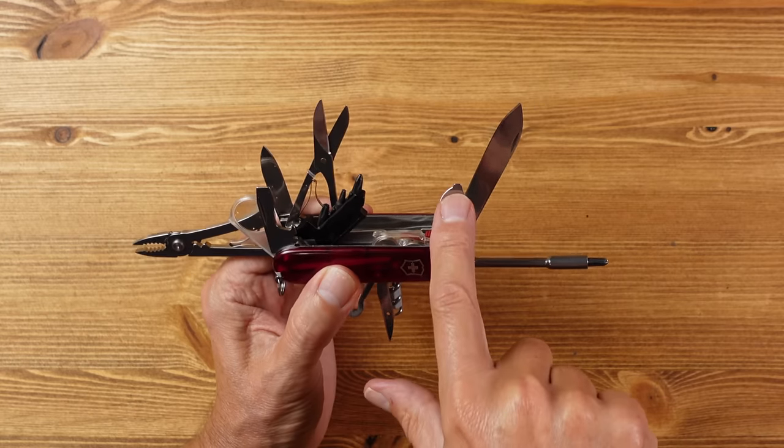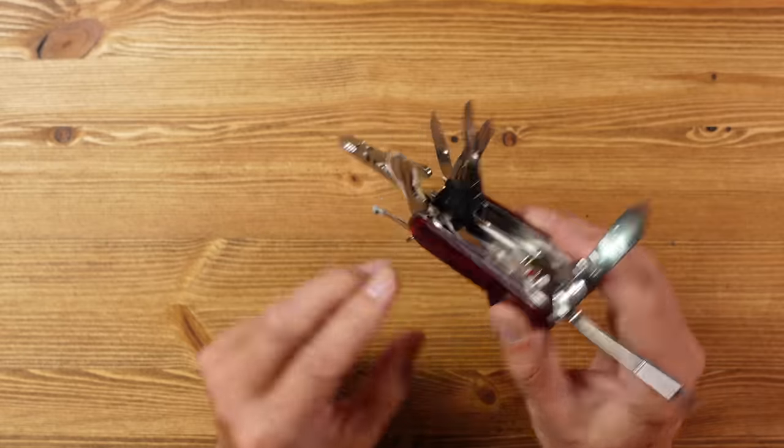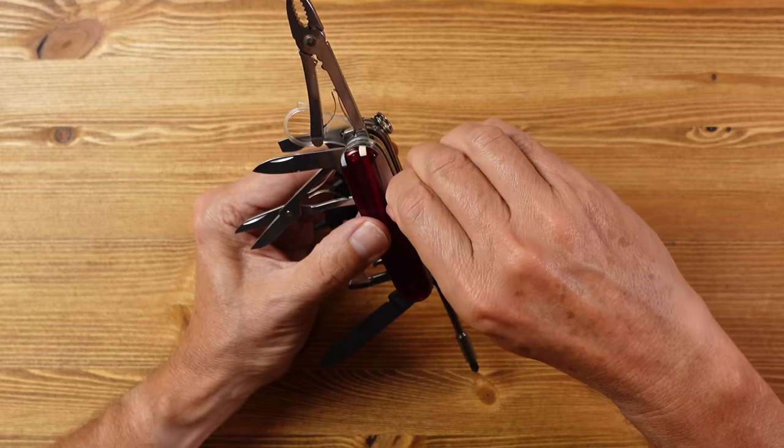The tool set includes the 6mm flathead with bottle opener and 3mm flathead with can opener, plus emergency Phillips. There's the main knife and a backup knife around half the size, scissors, and scale tools: tweezers, toothpick, and because these are plus scales, a pen. On the back you get a bladed awl with sewing eye, a parcel hook, a corkscrew housing an eyeglass screwdriver, and a pin.